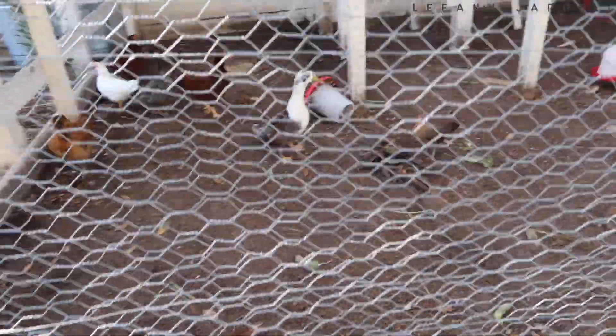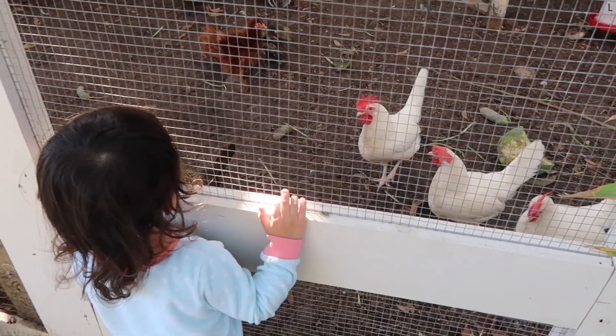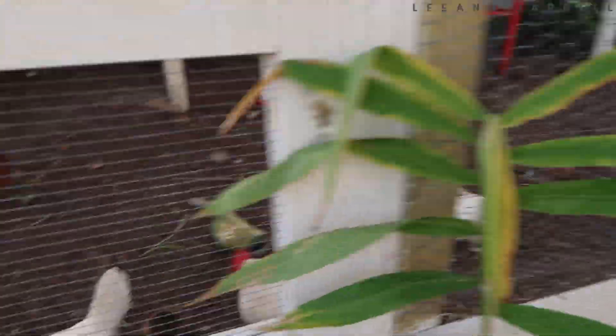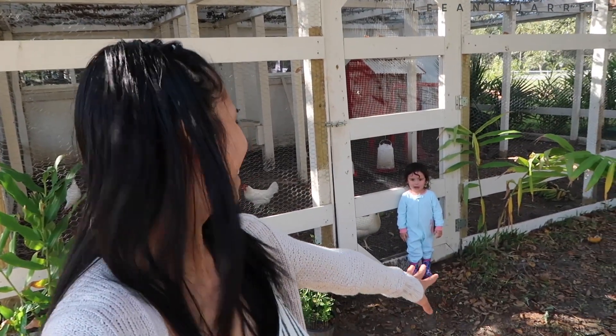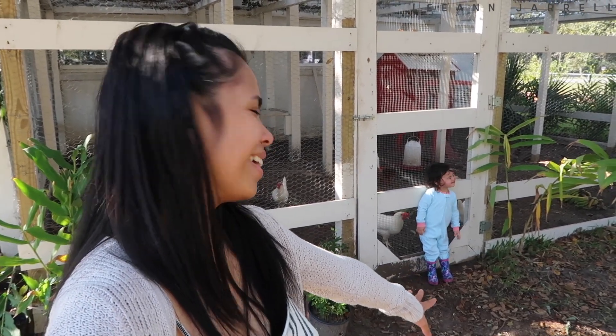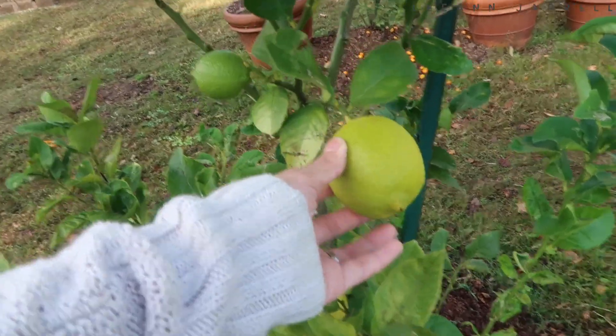This is Olivia's chicken coop. We got ducks — two ducks — and everything else are chickens. These white chickens love Olivia; they always remember her as someone who gives them food. Yung mga prutas sa farm namin binibigay namin sa mga manok para sila yung kumain. And look at our lemon tree — this one's turning yellow, so exciting!